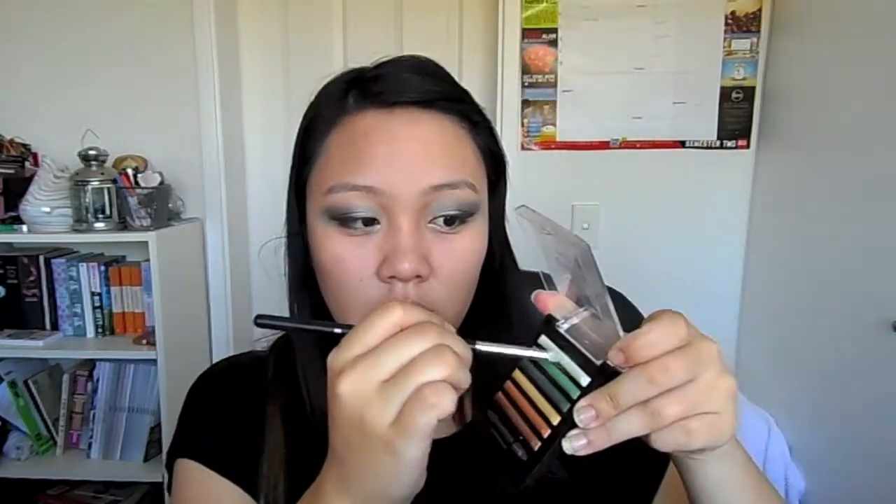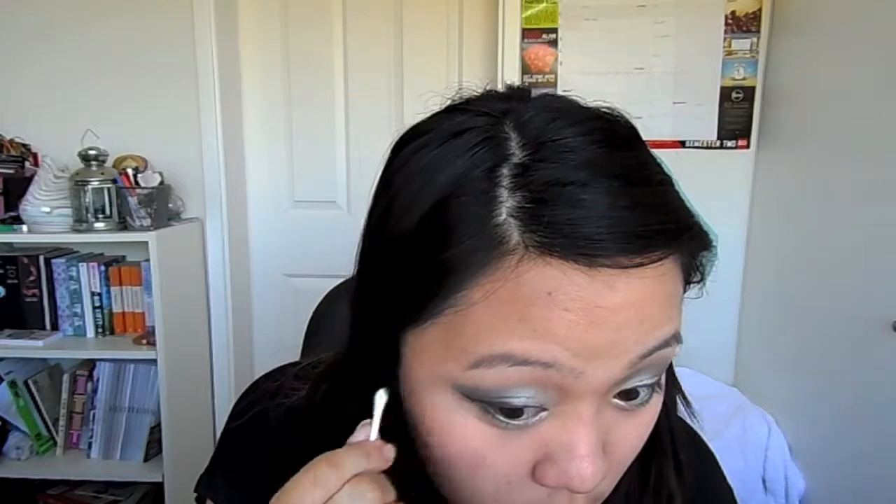Now taking Milk again, use it as an inner corner highlight along with the light green eyeshadow on a pencil brush. Then taking a white shimmering eyeshadow, use it as the brow highlight. Use a cotton bud to clean up any excess mess. My video skipped here so I already did eyebrows and mascara before the next part.